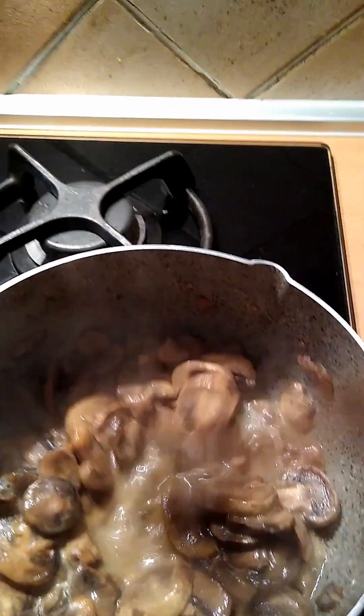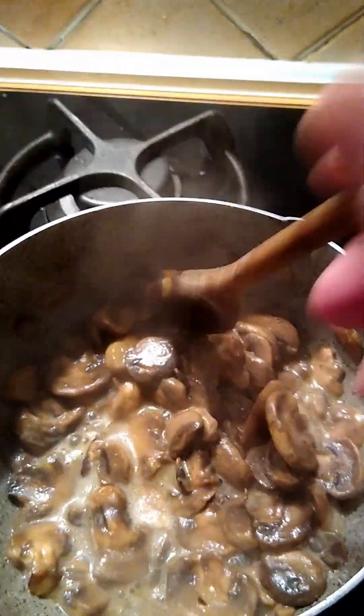The mushrooms are cooking along pretty nicely here. They've been in there maybe 15 minutes, just cooking at low heat, sizzling away.